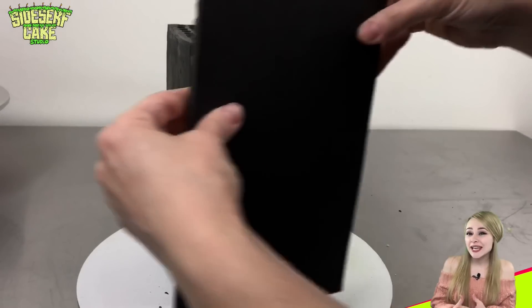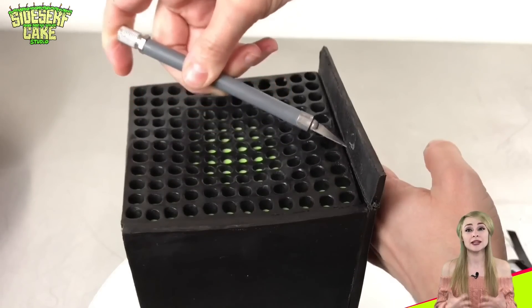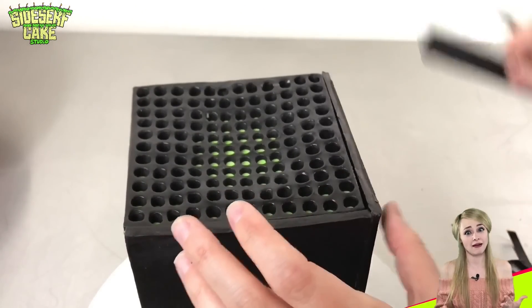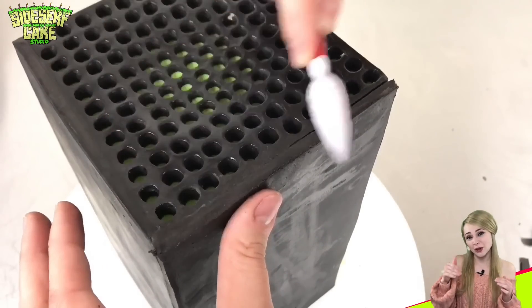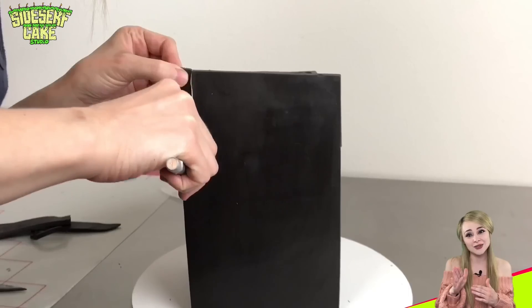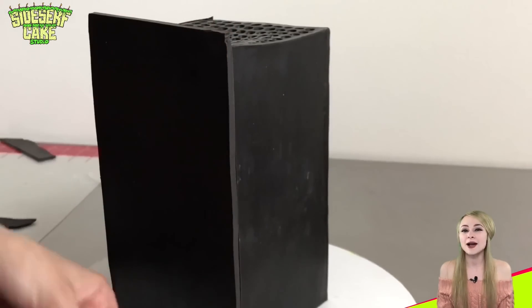When I was researching the Xbox Series X, I saw videos online of people claiming that their consoles were smoking. Well it turns out they were just vaping and blowing the vape through the bottom of the console, making it look like it was smoking. So no worries — the Xbox does not smoke.